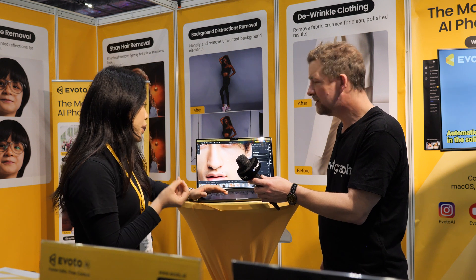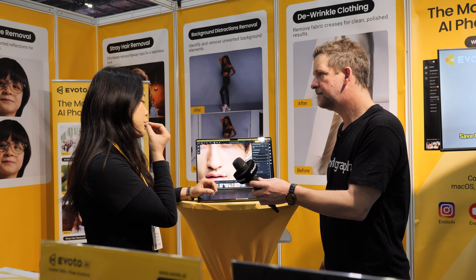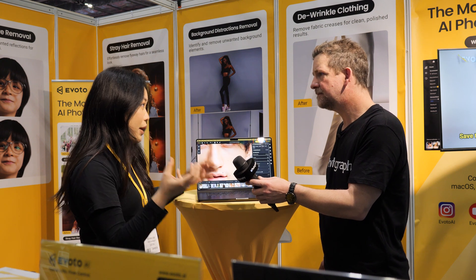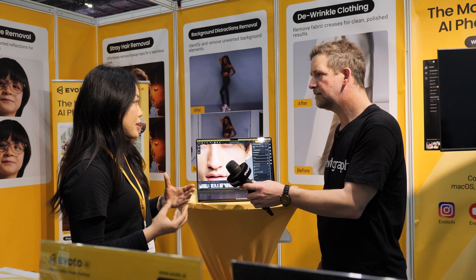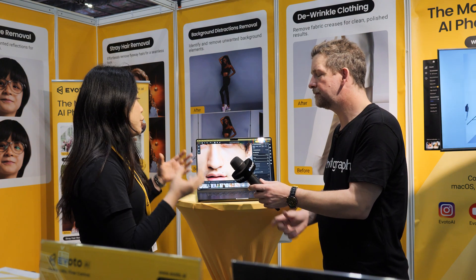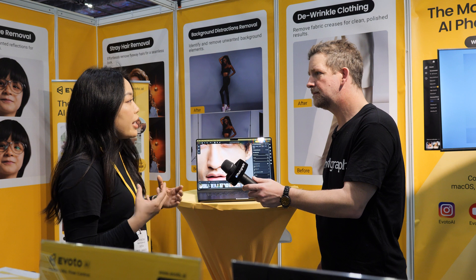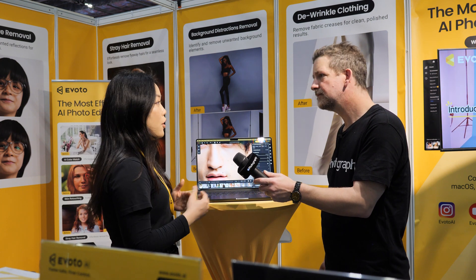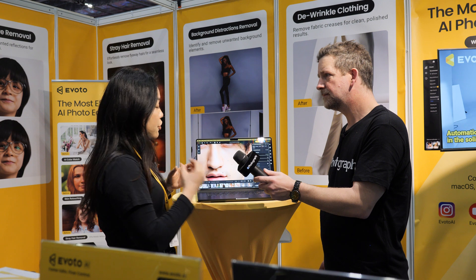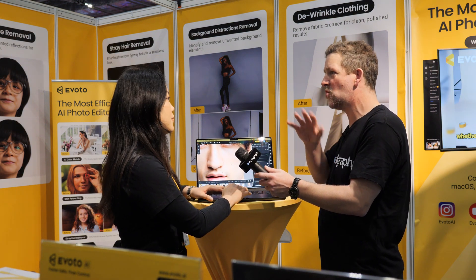A lot of people find AI editing intimidating. But with Evoto, you always have the chance to control how much AI is involved, because you can control the intensity of each effect applied to your face. A lot of AI software up until now has been all-on or all-off, so it's great to have a slider.